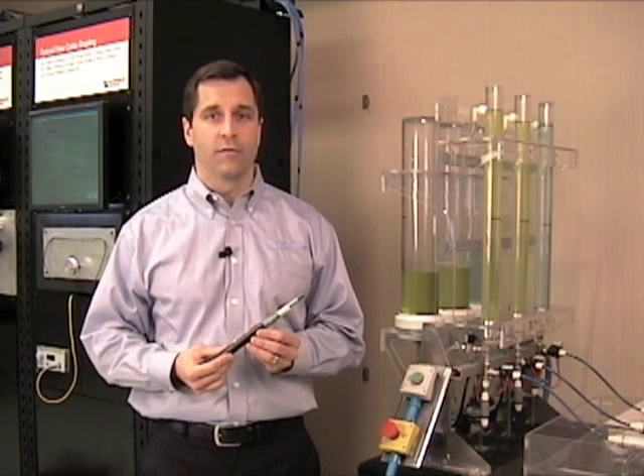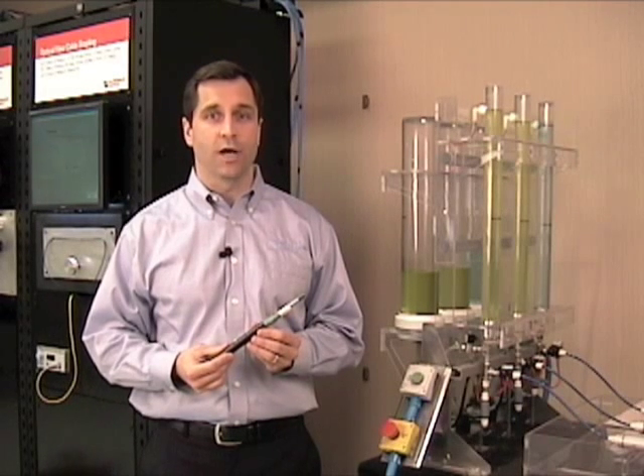Hi, my name is Tim Waldner. I'm here at the Superior Ezex Fiber Development Center to show you a real-time demonstration of the water blocking performance difference of gel-filled fiber cables versus all-dry fiber cables.